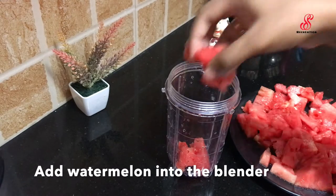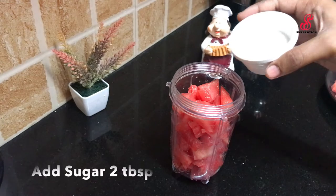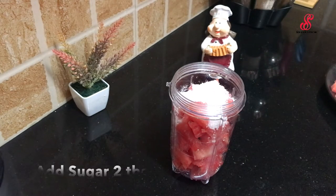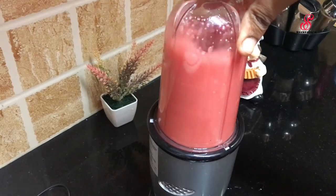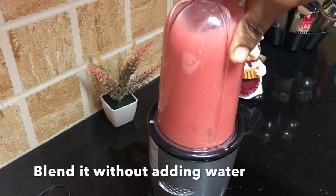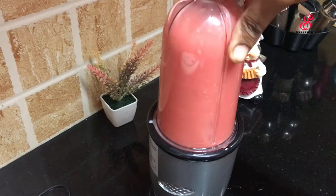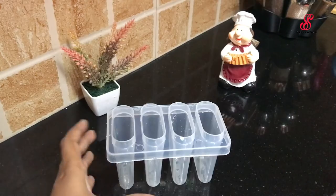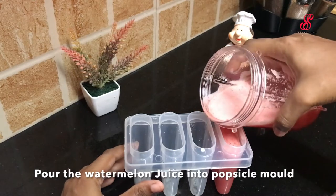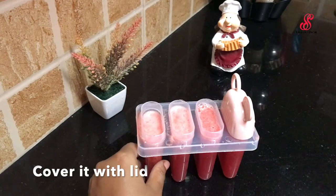You can add sugar in the blender. Add 2 tbsp of sugar. Add the juice in the blender and add the lid to the freezer.